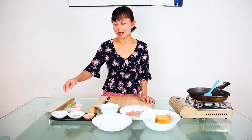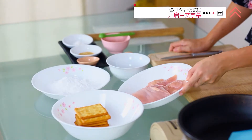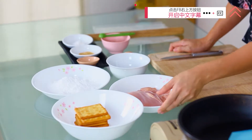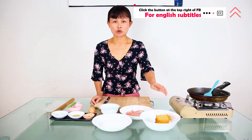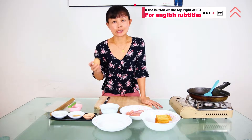Our ingredients are very simple: some skinless boneless breast meat, corn flour, cream crackers — any brand will do — and then an egg. This is for the coating purposes.